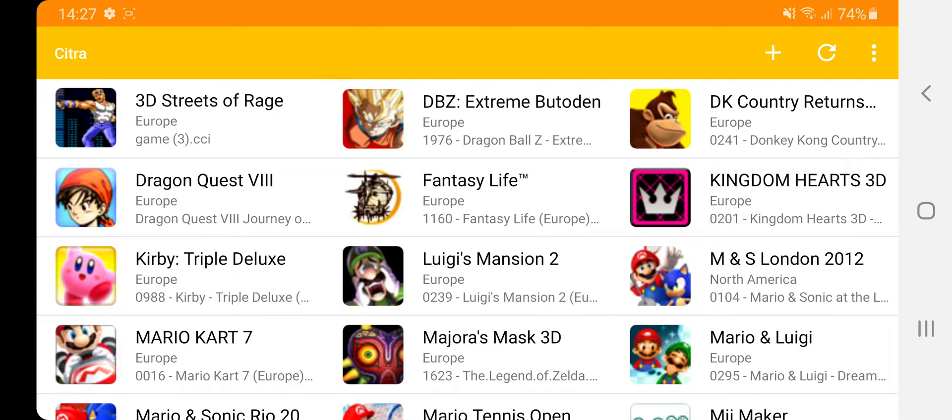We've done resolution tests to show how powerful the Exynos 990 is. Some games, like the Pokémon games, can be played at times four resolution — it's really sharp and crisp, and it's at full playable frame rates, which is great.